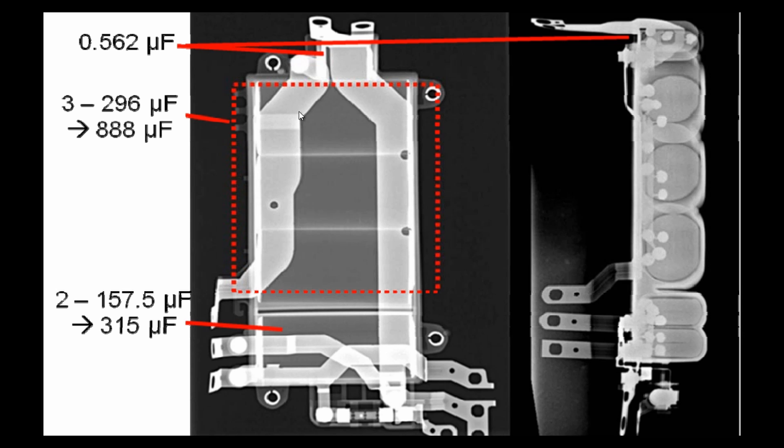The large section in the middle is also built out of three subsections. This large section is actually the main part of the inverter — it consists of three 296 microfarad capacitors, which makes 888 microfarad total. This is the capacitor we need to use in our pre-charge circuit.